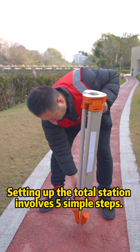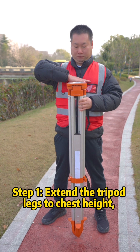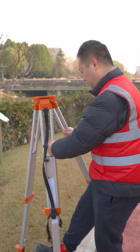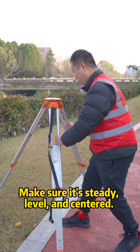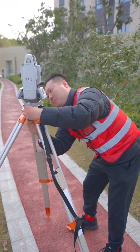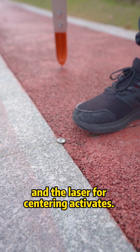Setting up the total station involves five simple steps. Step 1: Extend the tripod legs to chest height, hold the legs with both hands, pick out the third leg with your foot, and hold the tripod backward for stability. Make sure it's steady, level, and centered. Then fix the total station onto the tripod, press the hold key on the total station, and the laser will simply activate.